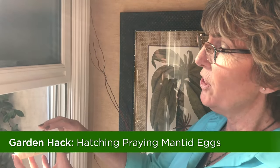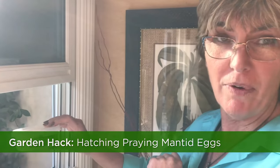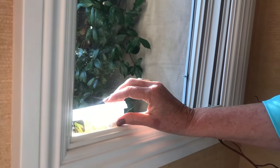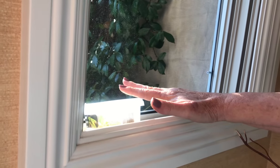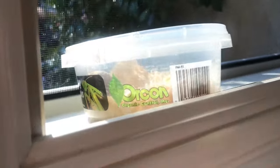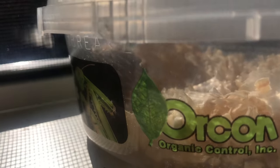So when you buy your praying mantid, you're going to get one case of eggs. And what I like to do — my favorite gardening hack — is putting it in a warm spot. Because the case, or the ootheca, will open up and they want to be warm inside. So if you put it in a nice window, you just want to make sure and check it every day, because they could hatch and you don't want them to cannibalize each other while they're in there.